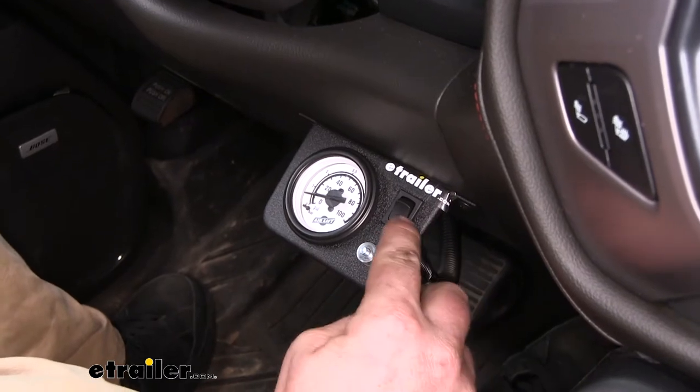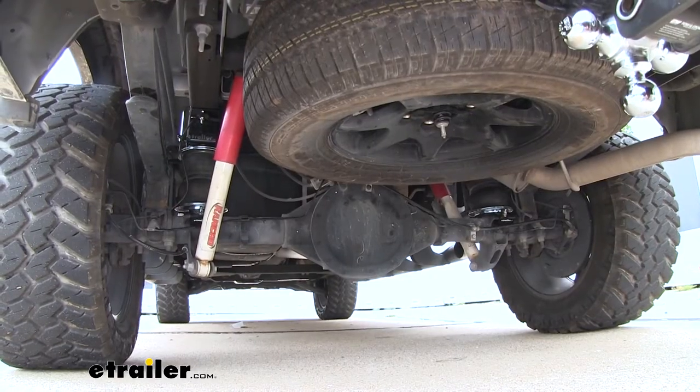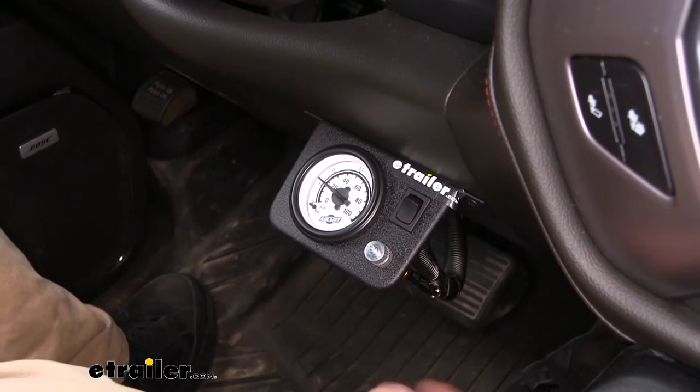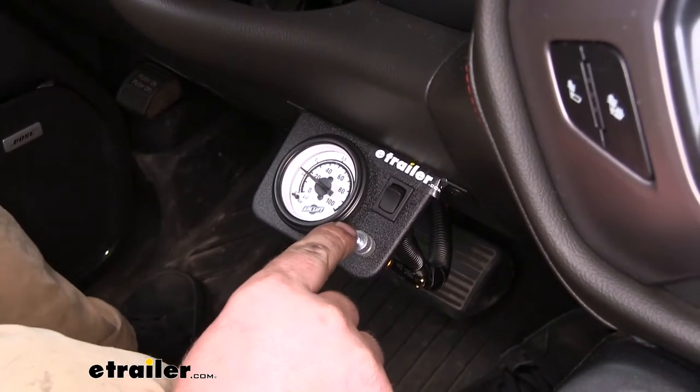Whenever you're ready to add air, you'll come up here to the switch and hold it down until the desired amount. Then whenever you're ready to let air out, just come down to this silver knob, push down, and that'll release some of that air pressure.